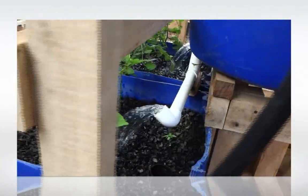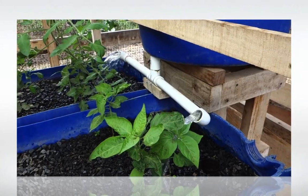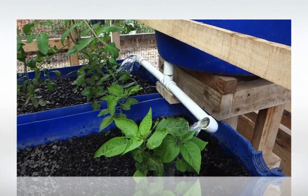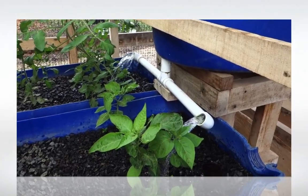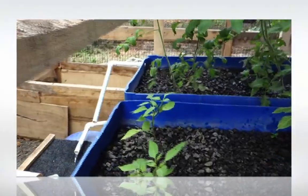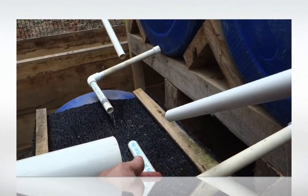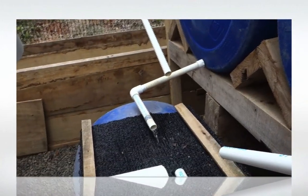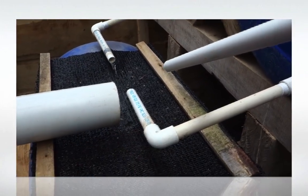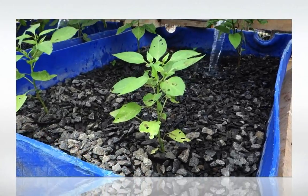We can see the system has just kicked in. We have a cycle every 15 minutes or so, where the system kicks in and lasts for about 2 minutes. It fills up quite nicely, and we can adjust it of course with these PVC lines here — both of them. We either raise them or lower them, and this allows us to adjust the height of the water in these beds.